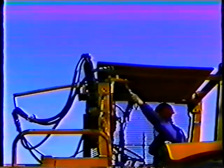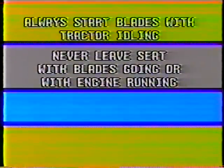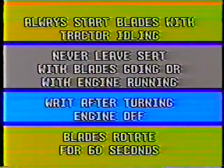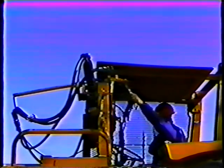Now let's look at the controls. The mower blades are started by lifting a lever located on the left side of the tractor. Always start the blades with the tractor idling, and never leave your seat with the blades going or with the engine running. Even when you've turned off the machine, wait a minute — the blades continue to rotate for about 60 seconds after the machine has been turned off. The lever controlling the blades also acts as a safety switch: when the lever is in the on position, the tractor cannot start.